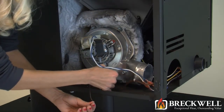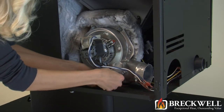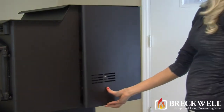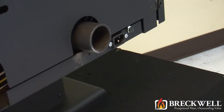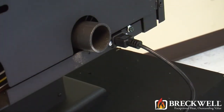Please note that for this instructional video we removed the door assembly completely in order to more easily show you the process. Now it's as simple as closing the door on the side panel and replacing the single bolt that you removed. You can now return power to your stove and then check it for proper operation.